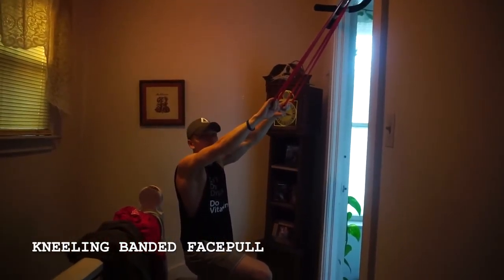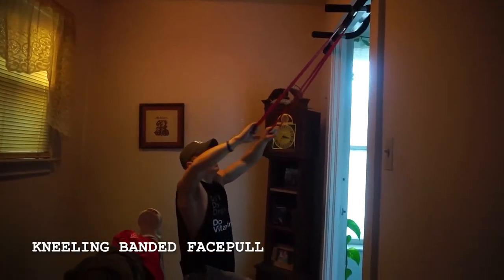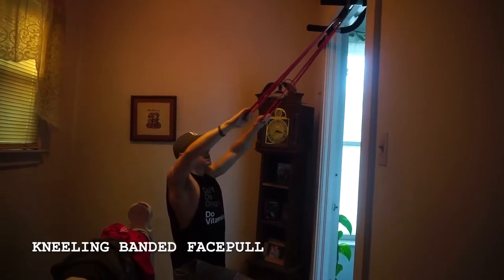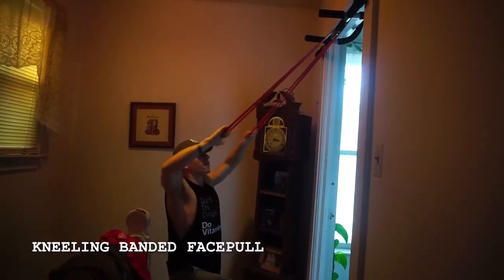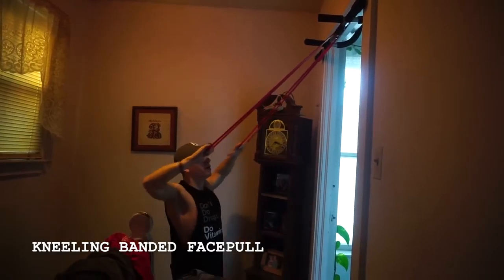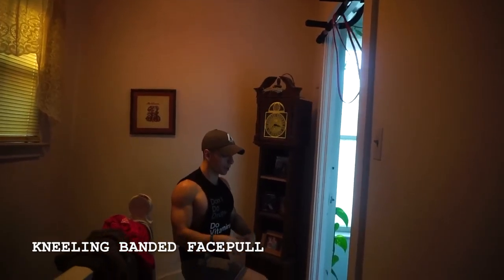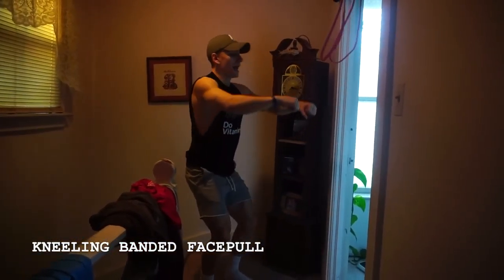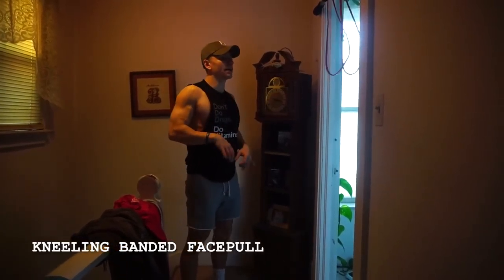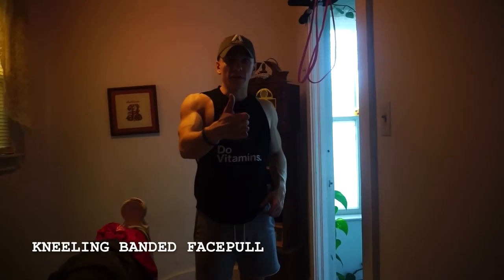So instead of hitting more of that lower to mid lat, we're going to hit more of those rear delts and upper back. Squeezing, pulling right towards those ears, driving my elbows, keeping them flared. The reason I'm kneeling is because it gives me stability — I find if I'm standing I tend to use a little bit too much of my body, so this forces me to avoid that. Banded face pulls.